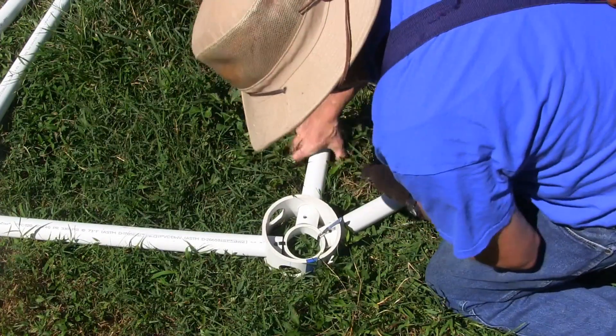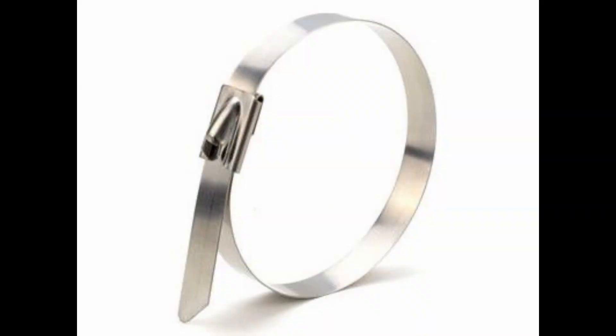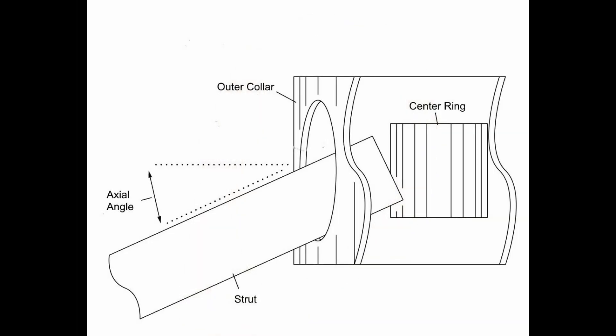Here's how the hubs work: the strut is zip tied to the center ring using a 350 pound stainless steel zip tie. The outer collar floats around the center ring, and the size of the hole drilled in the outer collar only allows the strut to move a certain number of degrees before it locks in the collar. A larger hole gives a greater angle; a smaller hole gives a lesser angle. The outer collar moves the fulcrum away from the center ring, giving the dome much more strength.